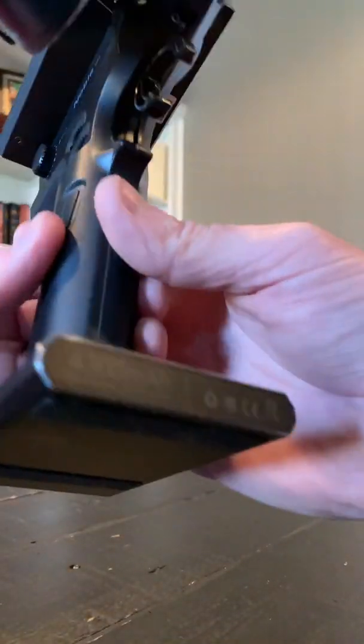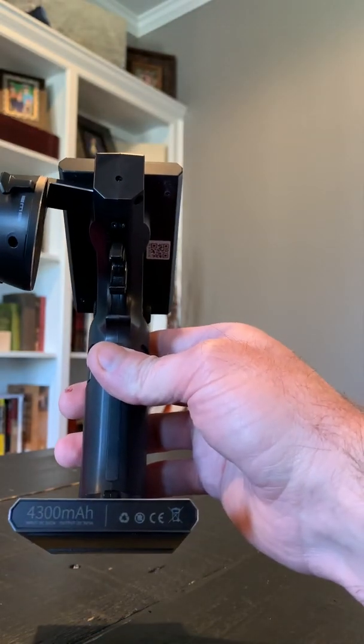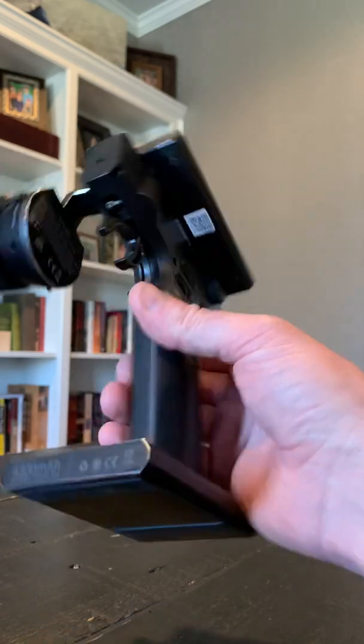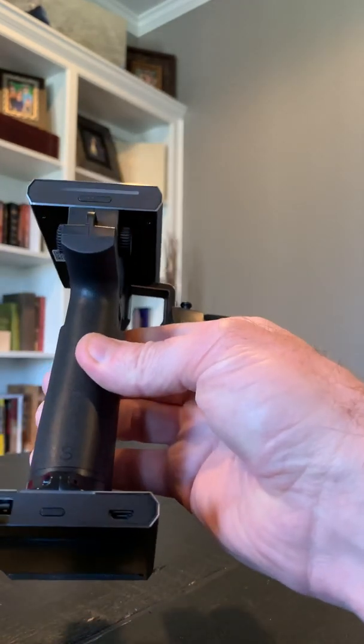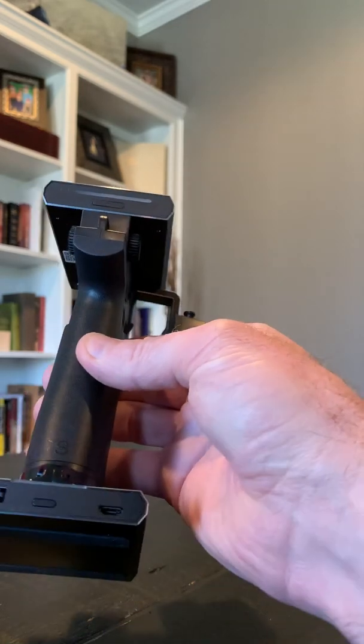First things first, the battery. It's actually got two batteries. You've got this detachable battery right here — it looks kind of like one you'd take home as a portable battery. It connects up there, and you can actually charge your phone or anything like that from this USB port.